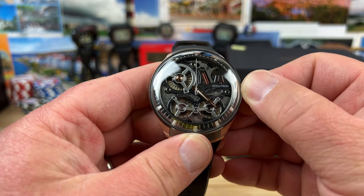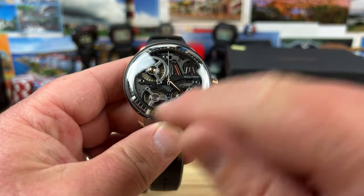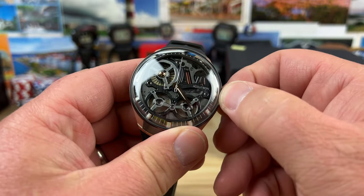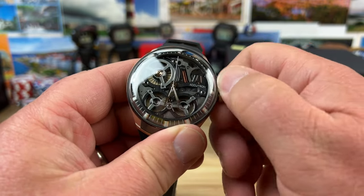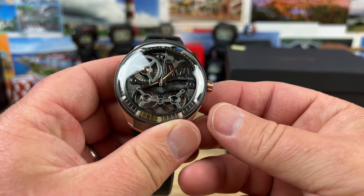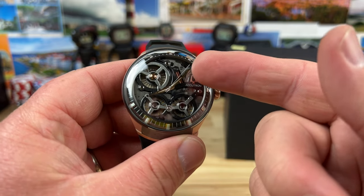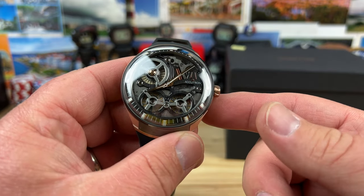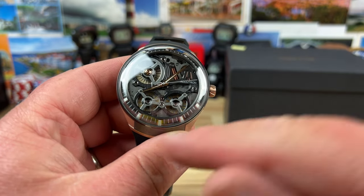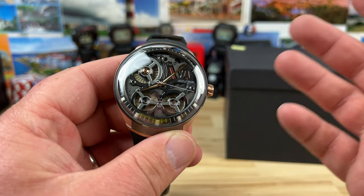Let's see here. Whoa! Those things did like a spinny thing — I don't know what's going on. There it goes, she's off and running. So you can see the extremely smooth sweep of the seconds hand, and you got that rotor spinning. There's a lot of weird things going on here. That thing moves apparently too.